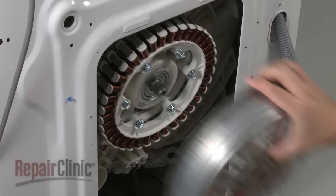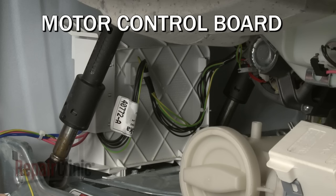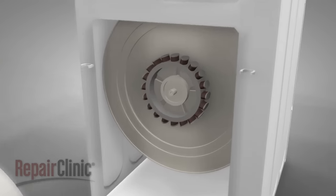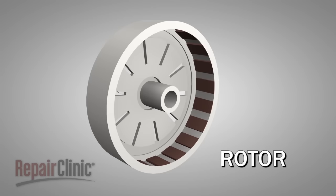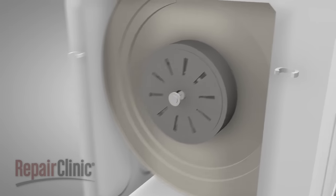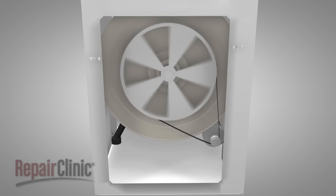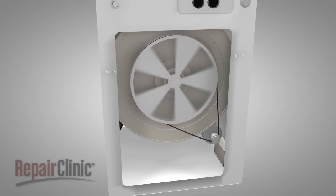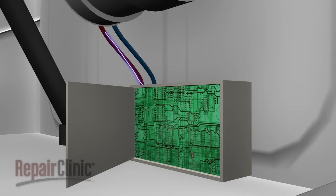The wash cycle begins when the control sends voltage to a stator at the rear of the appliance, or a motor control board, depending on the model. The stator is energized by the voltage and becomes an electromagnet, which interacts with the rotor on the tub. The rotor has permanent magnets built into it, so the two components create a magnetic field which rotates the tub in each direction. Models with a motor control board use a drive motor, belt, and pulley to rotate the tub. The motor control regulates the amount and polarity of the voltage sent to the motor in order to affect speed and direction.